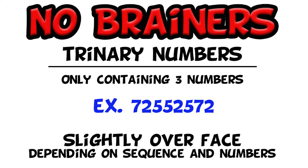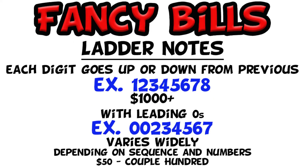After the no-brainers we're going to get into what I'm calling the fancy bills. The first fancy bill is the ladder note. A true ladder note is going to go from one to eight or from two to nine — one, two, three, four, five, six, seven, eight. Really a ladder for the most part is going to be a consistent pattern of numbers that are either going up or down. A true ladder, one through eight or two through nine, those are your high-ticket items. A lot of collectors will also take the smaller ladders that are leading with zeros or ending with zeros.